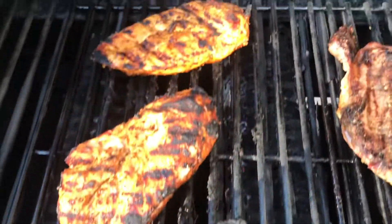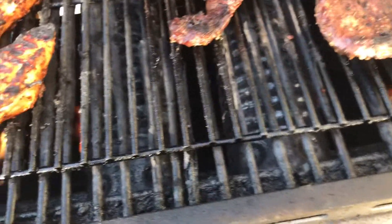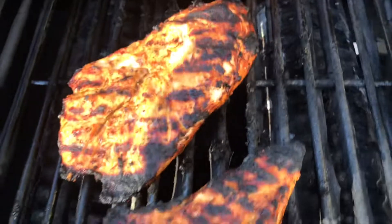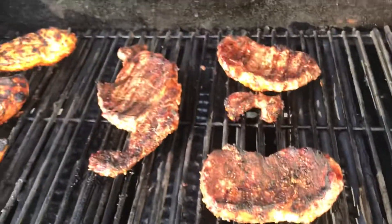Got them flipped over, looking real nice. The steaks, the grill was a little hot I think. Chicken looks good though. I'm gonna put a little bit more barbecue sauce on it. Show you when they're done.